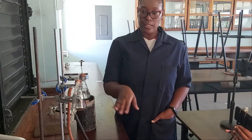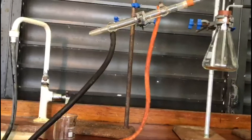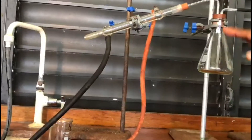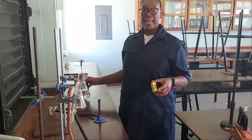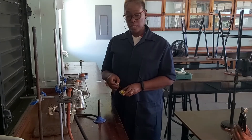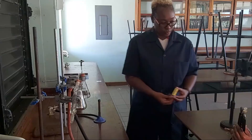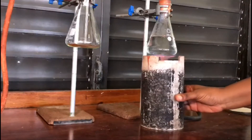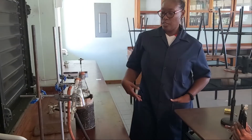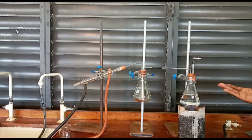You can see the bubbles as the water makes its way up. Remember that the condenser is positioned on a diagonal so that the distillate leaves by gravity. I'm now going to start the distillation by turning on the Bunsen burner to heat the water. As the water boils, we would expect steam, which is a colorless vapor and therefore not visible, to make its way through.